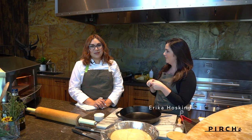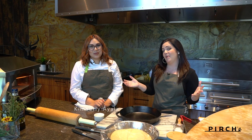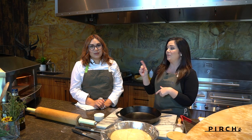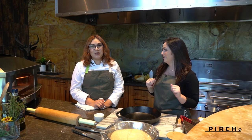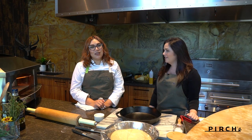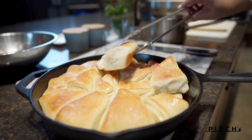Hi, I'm Erica Hosking and today we're at the Perch showroom with executive chef Kimberly. We are going to be going through some of our holiday menu this season with the Kalamazoo pizza oven. She has some fun recipes up her sleeve that we're gonna work through today. We have two recipes: the traditional Parker House rolls that everyone loves during the holidays.